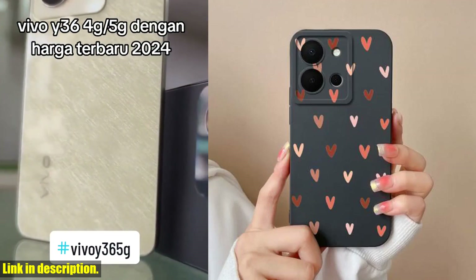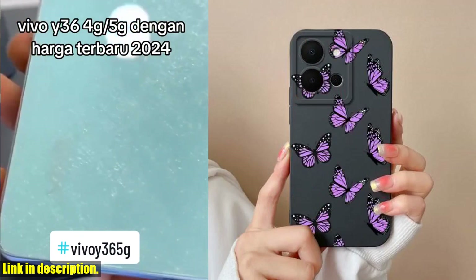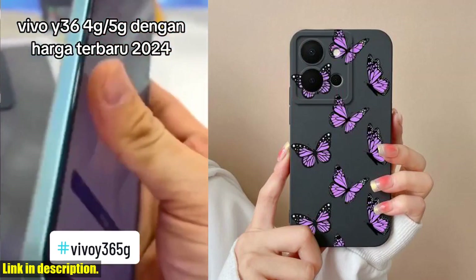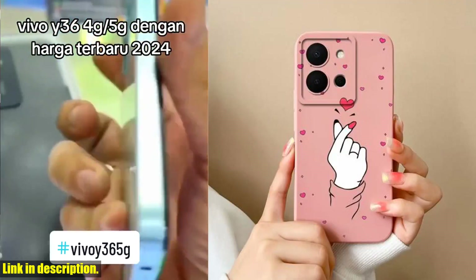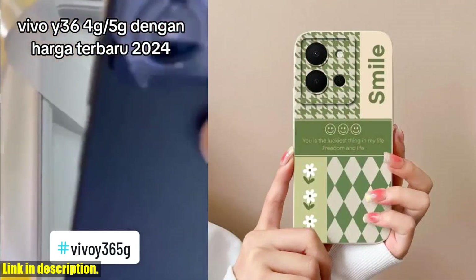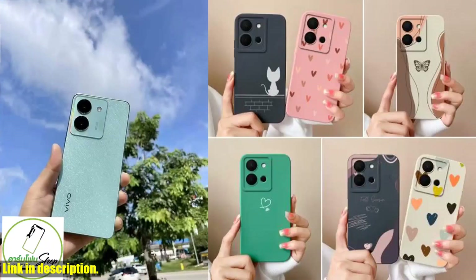Introducing the Simple Heart Soft Liquid Silicone Camera Protection Back Cover for Vivo Y36 — the ultimate combination of style and functionality. This sleek and durable phone case is made from high quality liquid silicone material, providing a soft and comfortable grip while ensuring maximum protection for your phone.